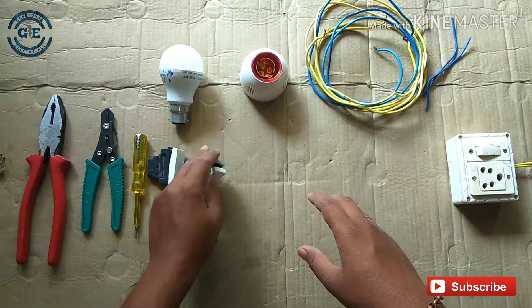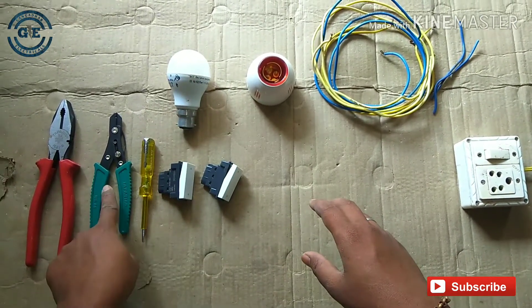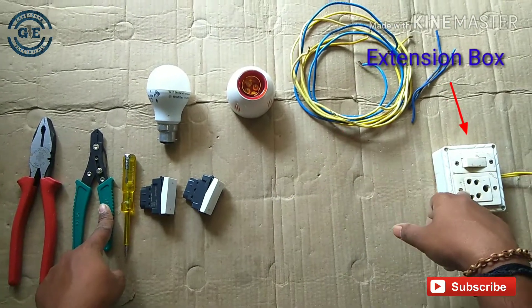I am using 2S switches. I am using the 2S switches, holder, bulb, goblins, wire, and extension box.